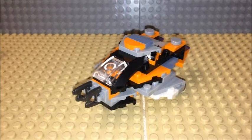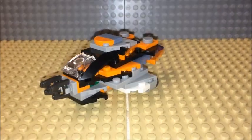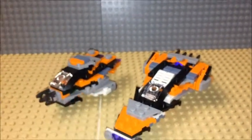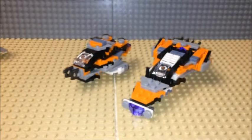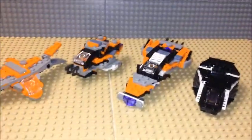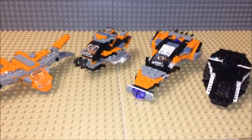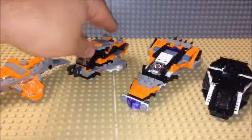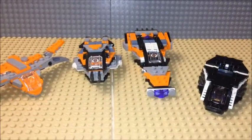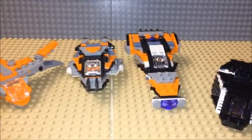If you're wondering what the scale size of this ship is compared to the first one — as I said in the last video, I picked up multiple bags and used pieces from both of them to build these two different combo builds.